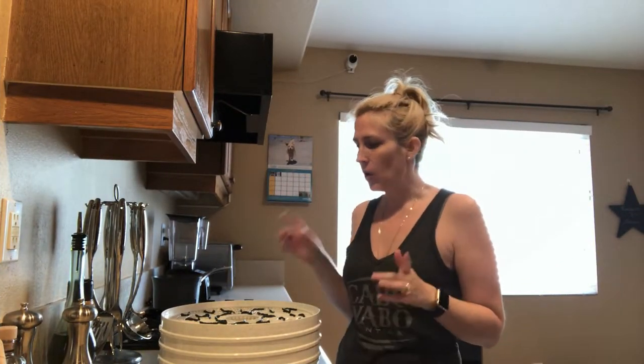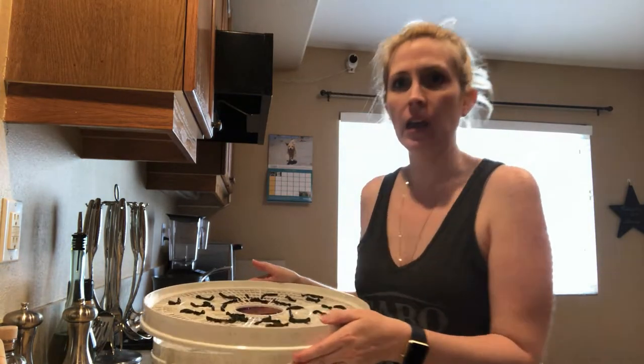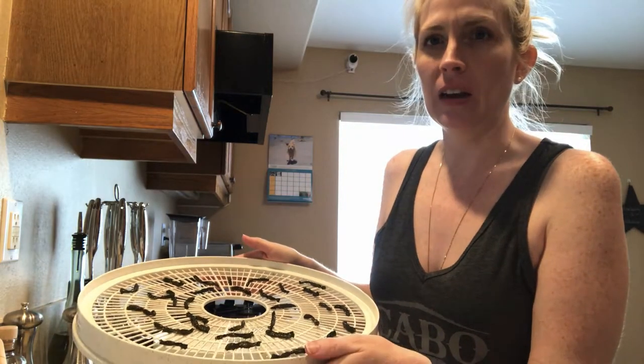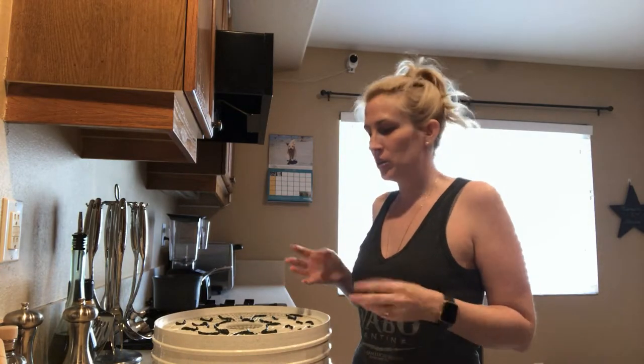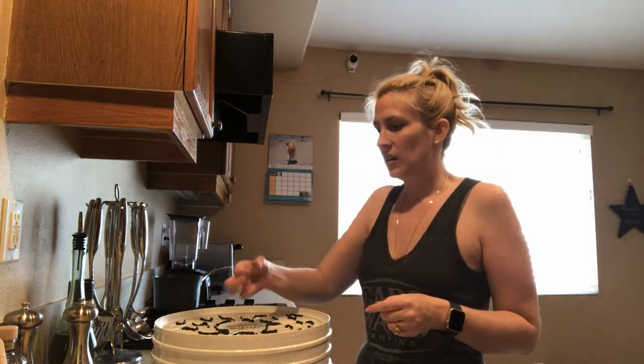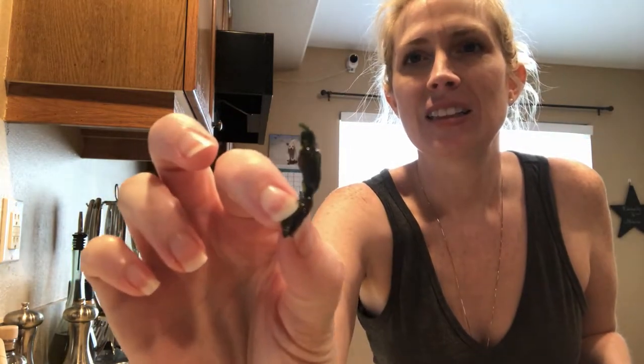Welcome back. My green beans took about eight hours this time on the dehydrator rack. I just wanted to show you what they look like when they're done — they're pretty shriveled up, but that's typical when you're getting rid of all the moisture inside of them. That's what they look like. You can see that — that's just one piece.